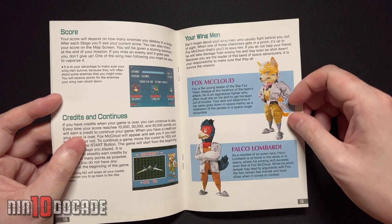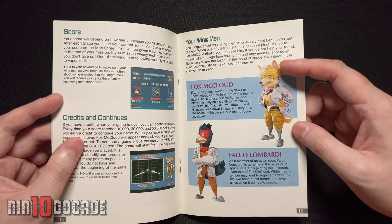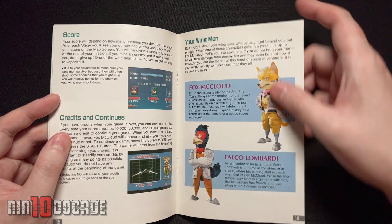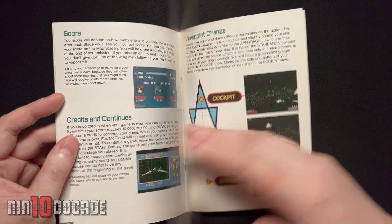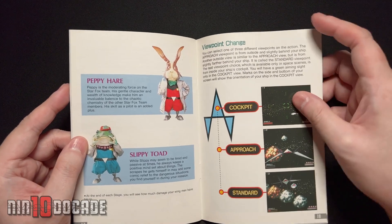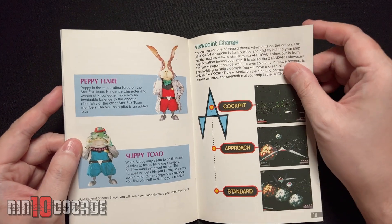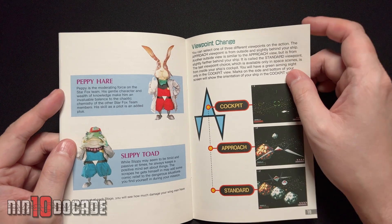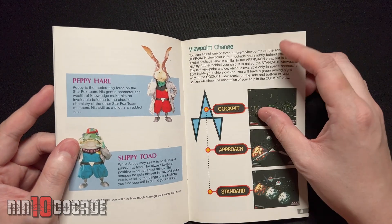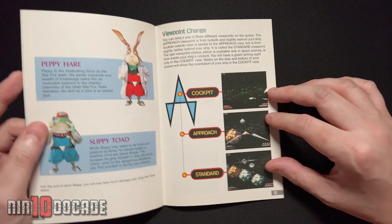Here are the character descriptions for the first time: Fox McCloud the leader, Falco Lombardi, Peppy Hare the elder, and Slippy Toad — the one that always needs help. I'm probably talking about future entries of the game, but they do have a personality of their own, each one. They're charming to say the least. They also have different viewpoints to play from — the cockpit mode, the approach mode, and standard mode. Depending on how you want to play: cockpit gets up close and personal, approach is a little closer, then there's standard of course.